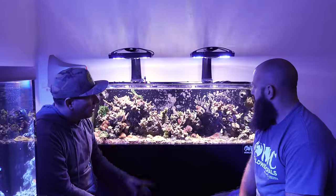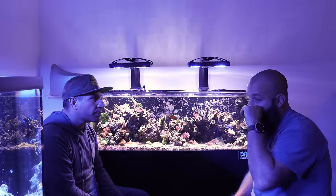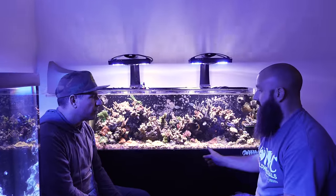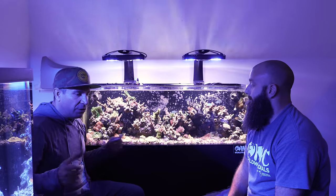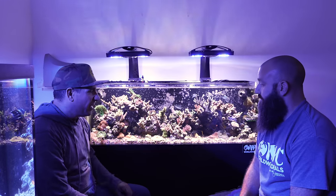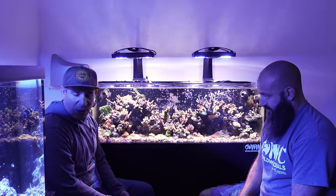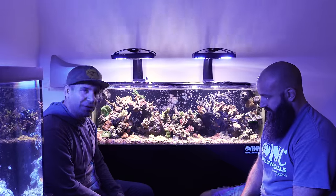The current fish are actually going into the frag tank, not the 125 — Josh plans a different batch for the display. The frag tank came from a customer named Matt Colasanti, who had a big frag tank from an installation he didn't know what to do with. We said we'd take it and put it in Josh's office.